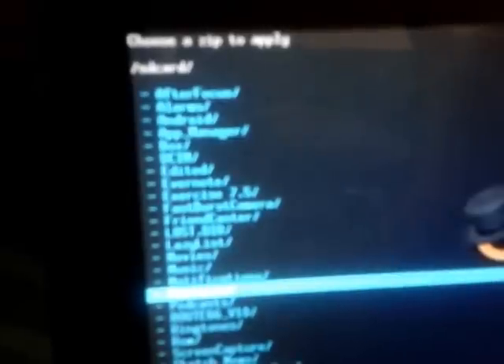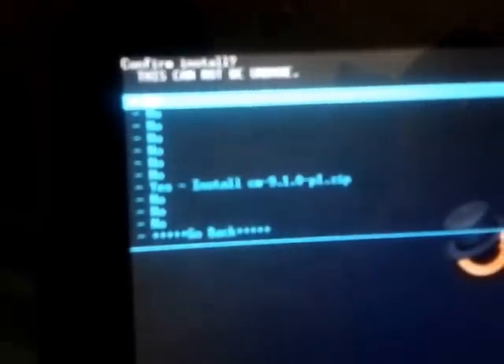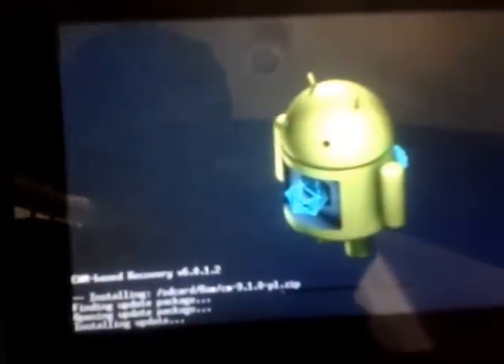As you can see — nothing deleted, nothing formatted. And you have to install CM9.1. Here it is — now it's installing the CM9.1 for the Galaxy Tab.